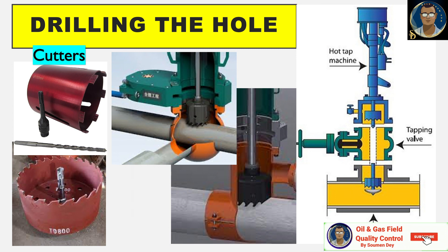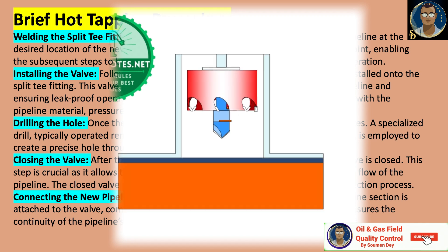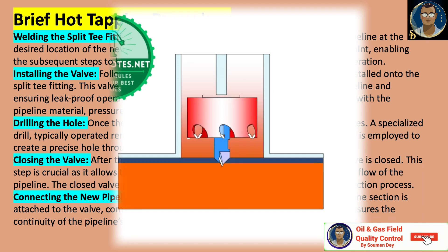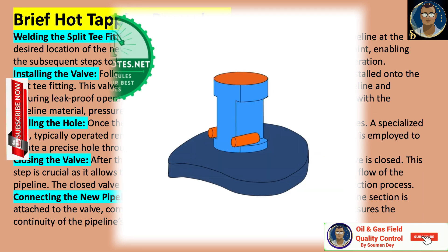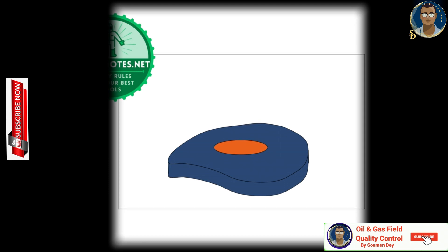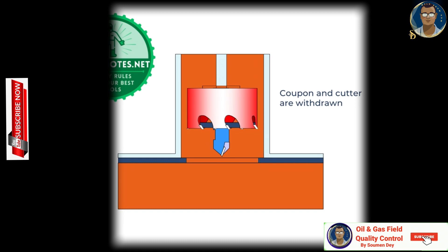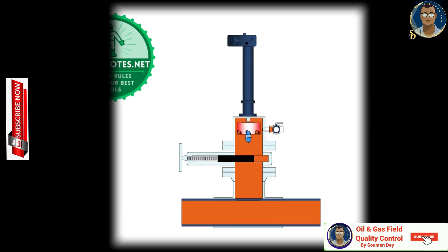Third, drilling the hole: once the valve is securely in place, the drilling process commences using a specialized drill, typically operated remotely from a control panel located outside the pipeline. Fourth, closing the valve: after the hole has been drilled, the drill is removed and the valve is closed. This step is crucial as it allows the branch connection to be made while maintaining pipeline flow — the closed valve prevents any leaks or spills during the subsequent connection process. Fifth, connecting the new pipeline section: with the valve securely closed, a new pipeline section is attached to the valve, completing the branch connection, ensuring continuity of operation without downtime.